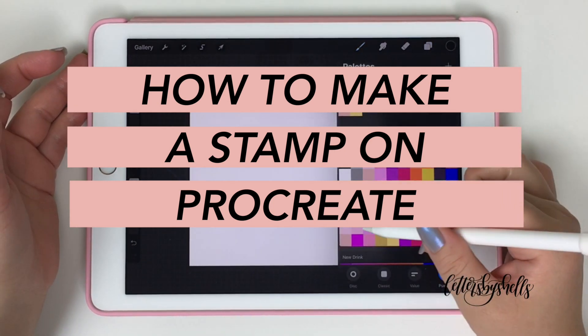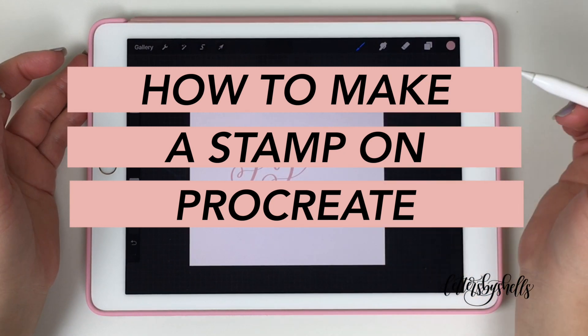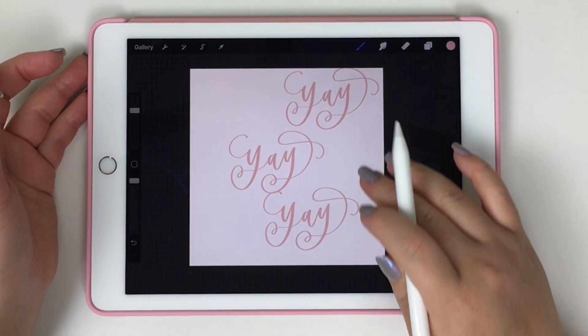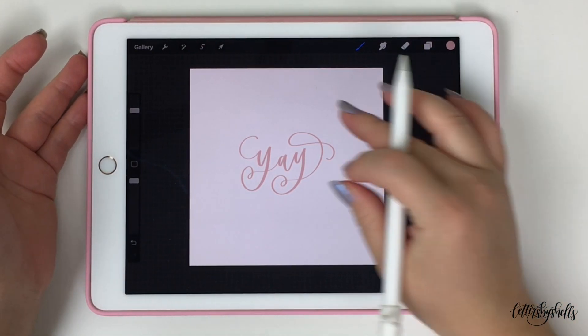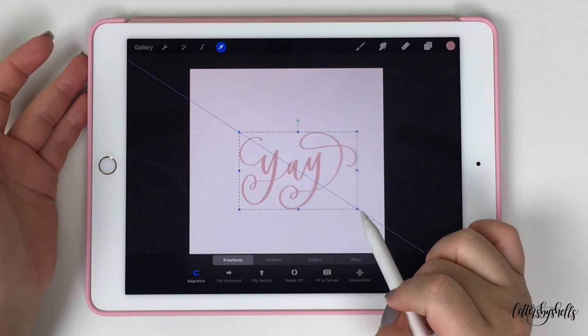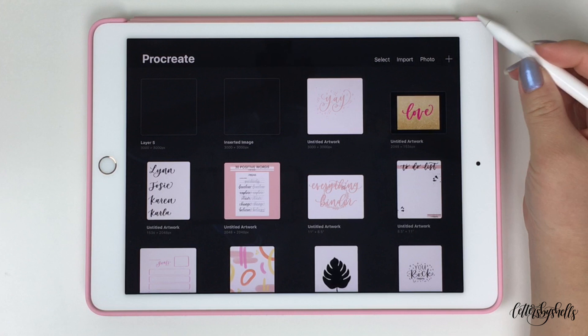Hello, lettering friends. Welcome back. This is Shelly of Letters by Shells. And today I'm going to be showing you the step-by-step process on how to create a stamp on Procreate. I'm gonna show you how to make a stamp on Procreate 4 and then on Procreate 5, because the interface has changed and there are some things I wanted to address and share. So let's get started.